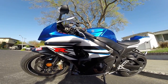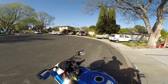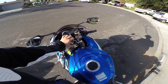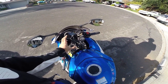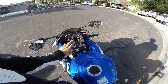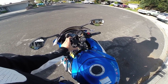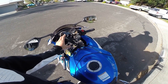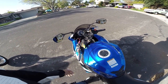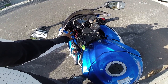Another change I made — I added a RAM mount for my iPhone. It allows me to use my iPhone when I'm riding, more like a GPS, so I can go through town and know exactly where I am and where I'm going. It holds it pretty well, really steady.